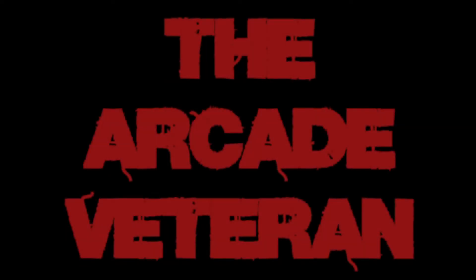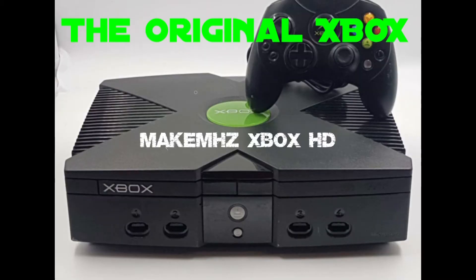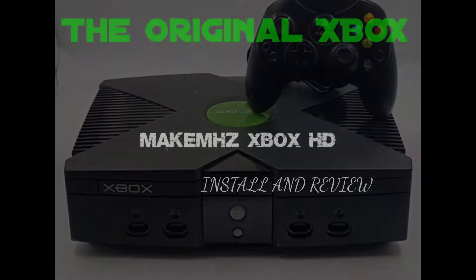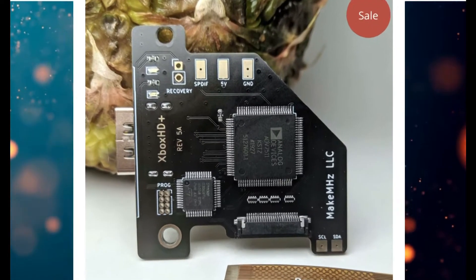Welcome to the Arcade Veteran. Today we're going to be looking at an install on the original Xbox — it's a HDMI modification made by MakeHertz. This is an install and review.